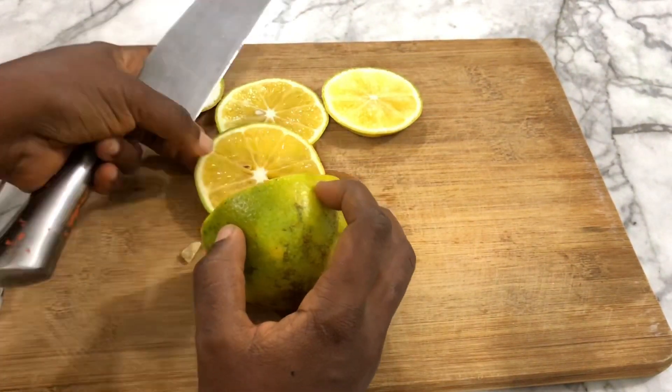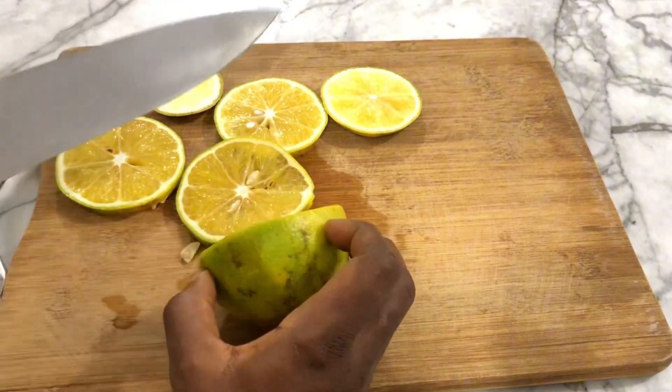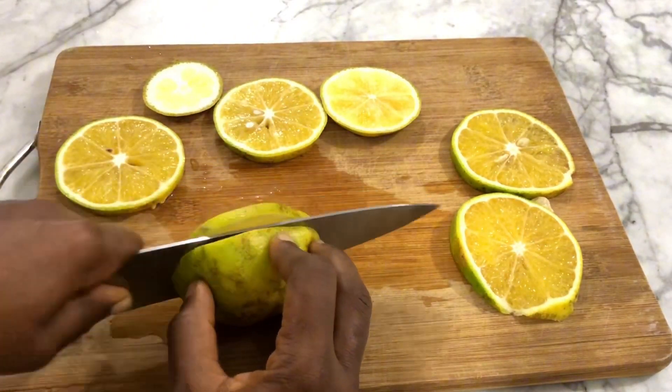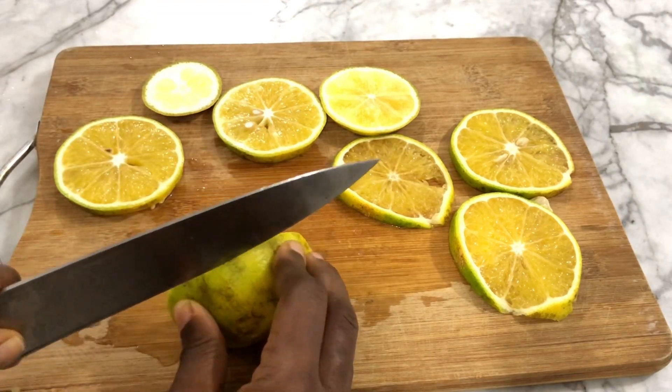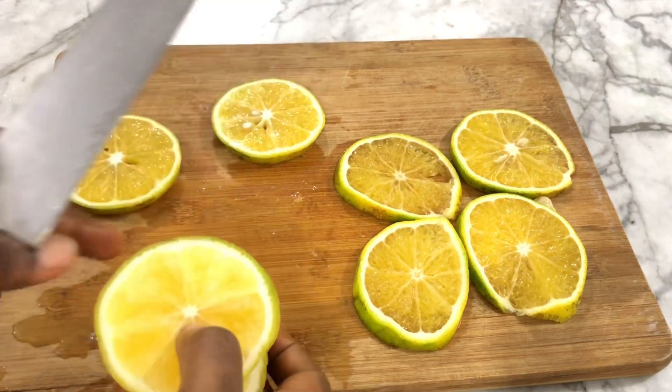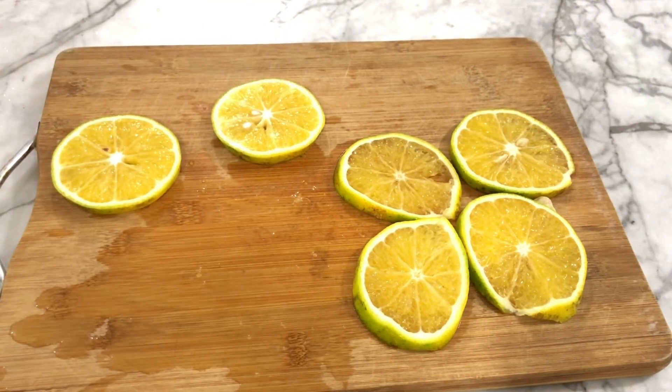I'll be leaving everything I used in this recipe in the description box below, so do check it out. Now I'm going to get rid of the top and bottom of the orange — we don't need those parts. Just slice your orange very thin and also remove any seeds.